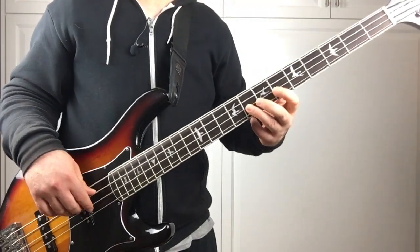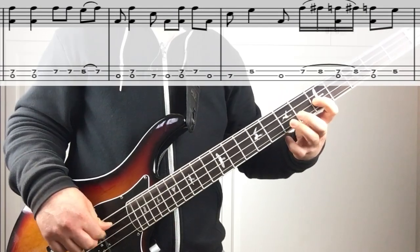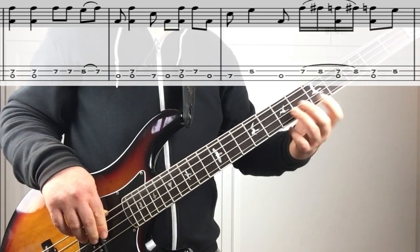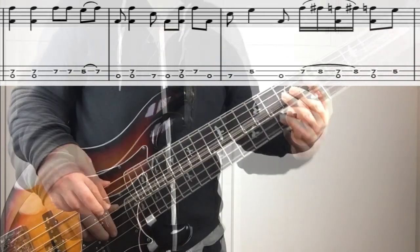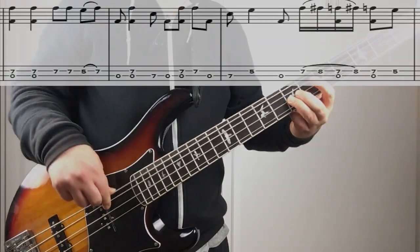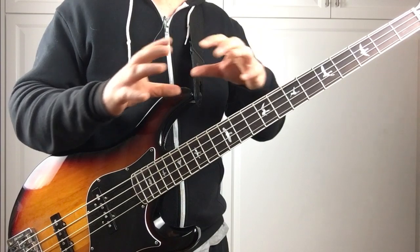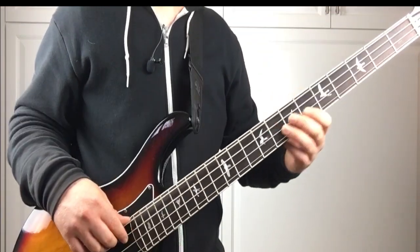The section starts off — we kind of lead into it with a theme that kind of indicates the start of a new phrase within the section.